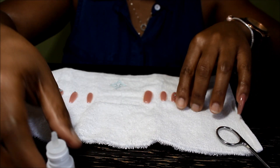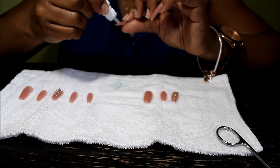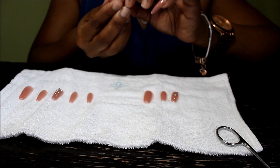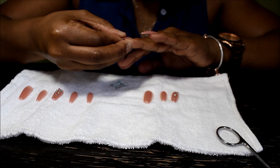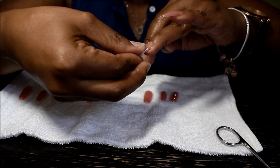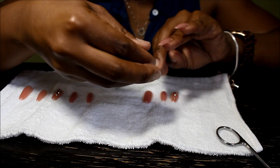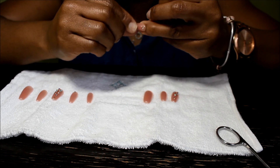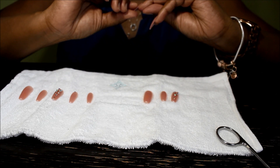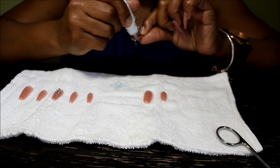I'm gonna go ahead and apply another one so you guys can see. Just gonna add glue to that, flip it over, put it as close to the cuticle as possible, and I'm gonna hold it down. This one has a little bubble but I'm gonna leave it there — we're not gonna worry about it.